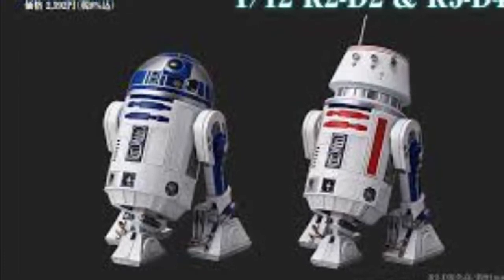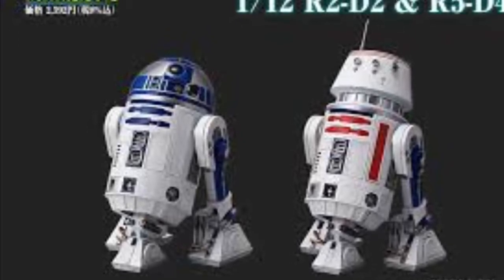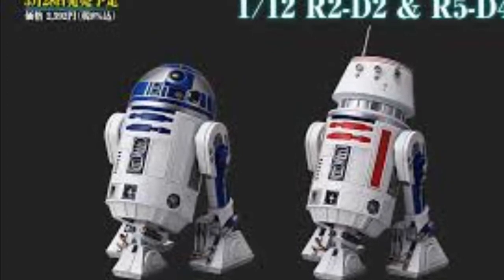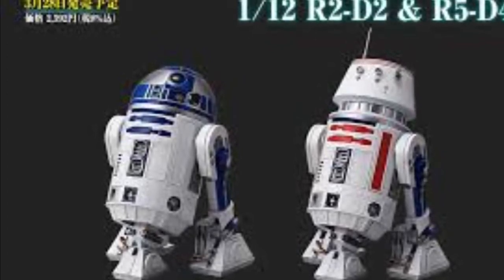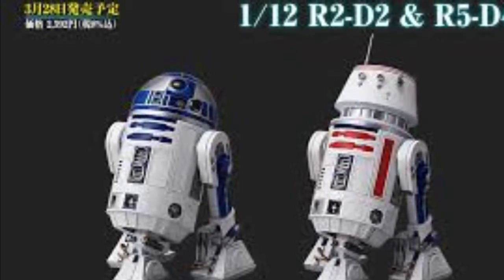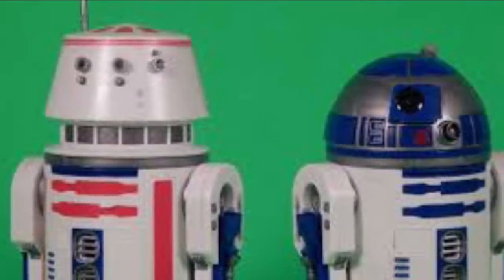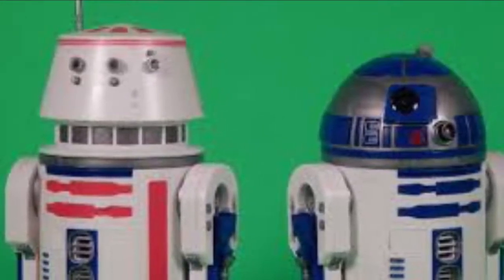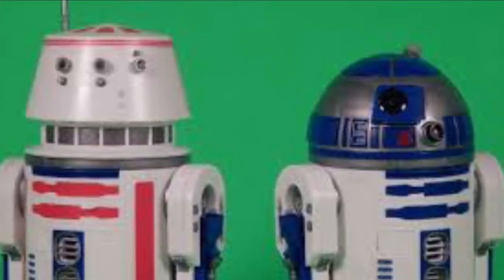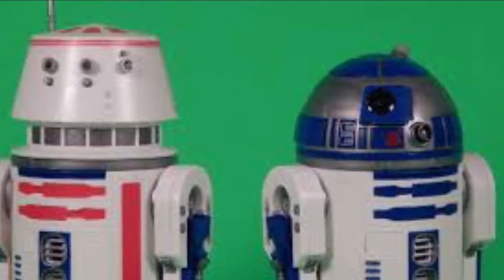Hello there YouTubers, something different today. I purchased about three weeks ago some Andai R2D2 and R5D4, and I got my friend James who is quite good at this - he's a specialist in models, weathering and painting - and I asked him to do a couple for me. He's just done the R5D4 and I'm going to show you how he did it. He did it in a couple of stages and then he painted away with it, so here we go.